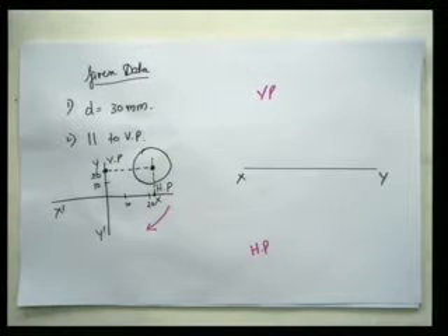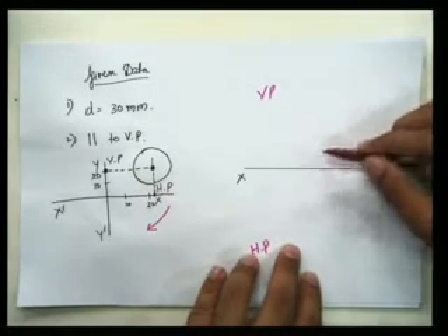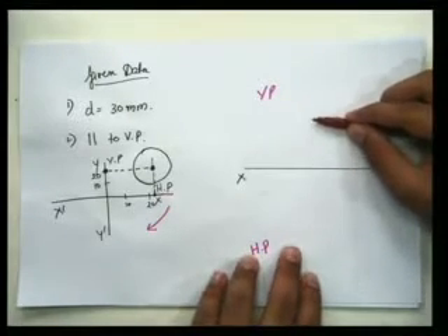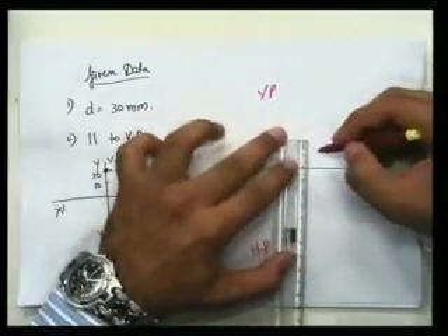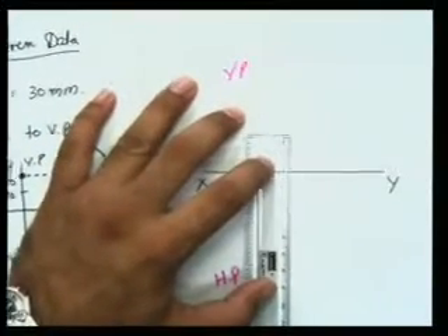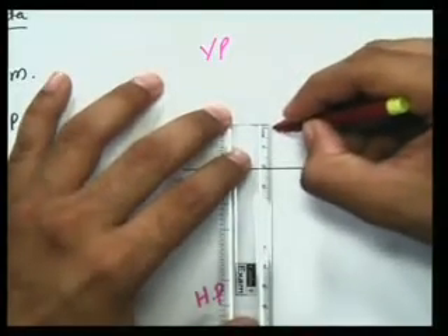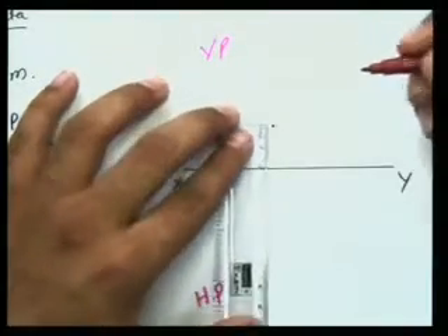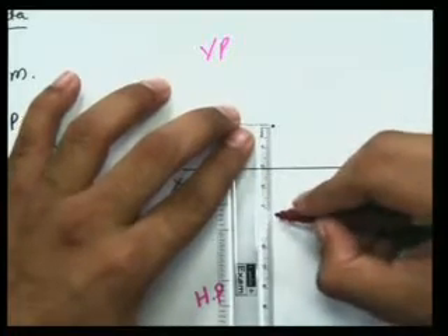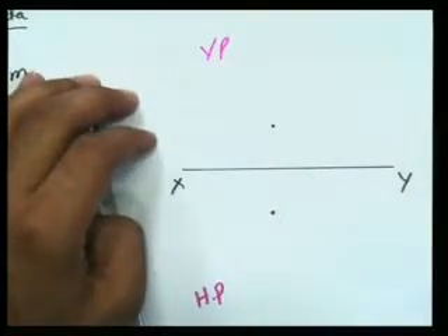Now what I have to do is locate my point in VP and in HP. The point is 20mm above HP, so this is my line HP. I have to go 20mm above, so I'll mark 20mm. I've marked the 20mm point here, and in the same line I mark 22mm below line XY, or in front of VP.